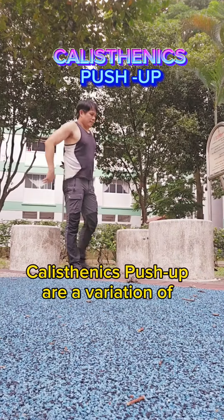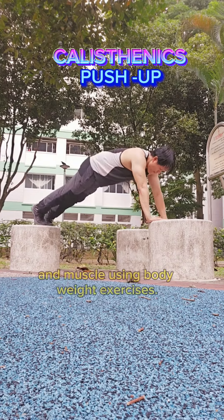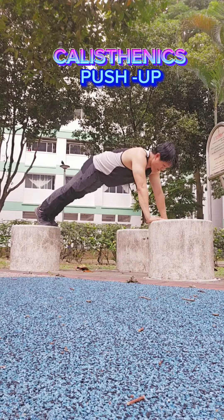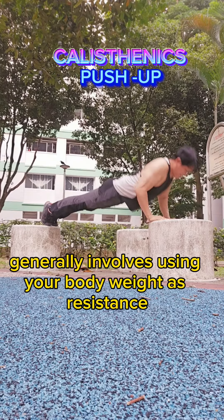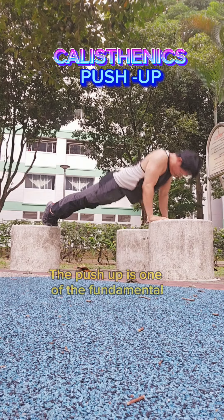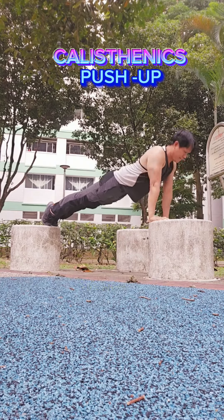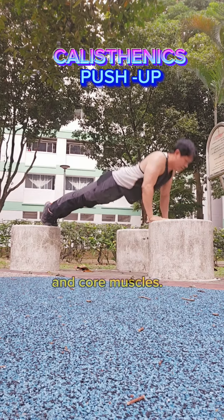Calisthenics push-ups are a variation of the standard push-up that focuses on building strength and muscle using bodyweight exercises. Calisthenics generally involves using your bodyweight as resistance to train and develop various muscle groups. The push-up is one of the fundamental calisthenics exercises and targets primarily the chest, shoulders, triceps, and core muscles.